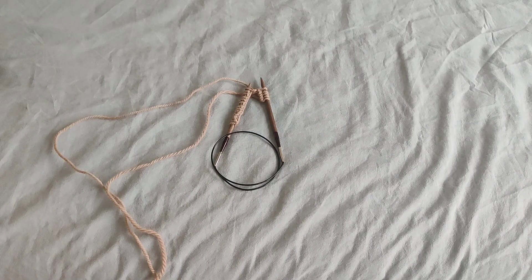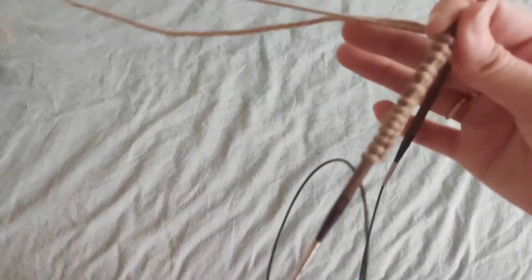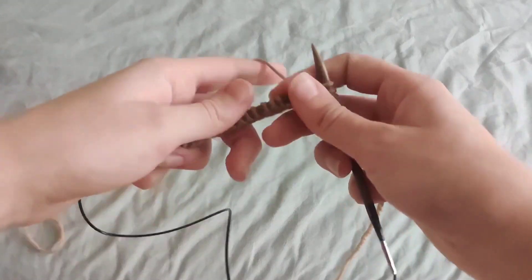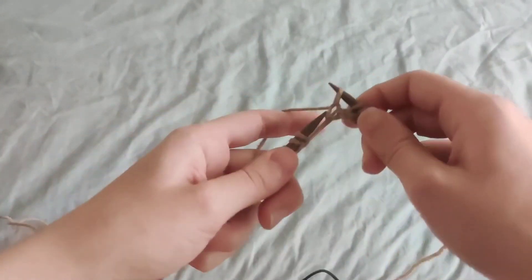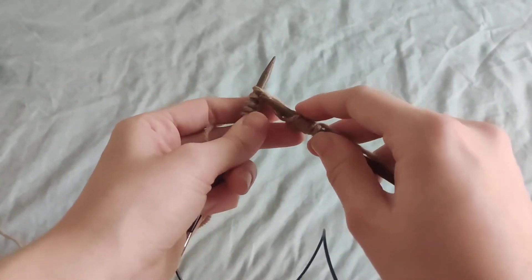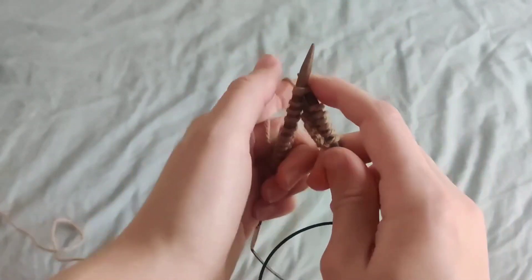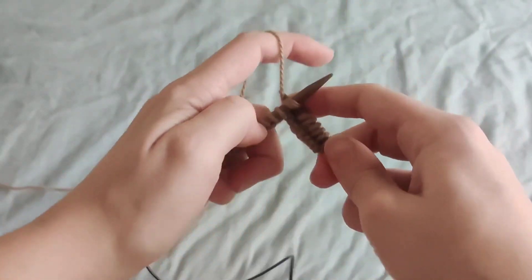Follow your pattern until the knit two together. This decrease is actually quite simple. Instead of making a regular knit stitch through the first loop, you're going to do that exactly the same but through the first two stitches. Pick up the first two stitches of your left hand needle knitwise, like so.